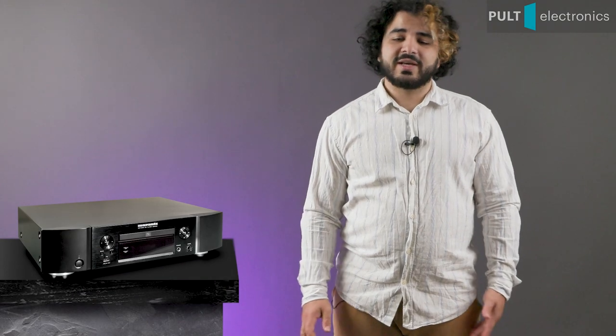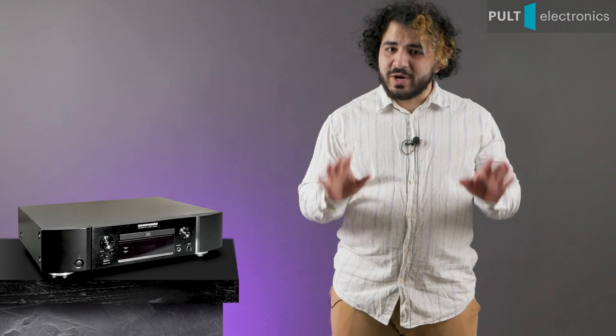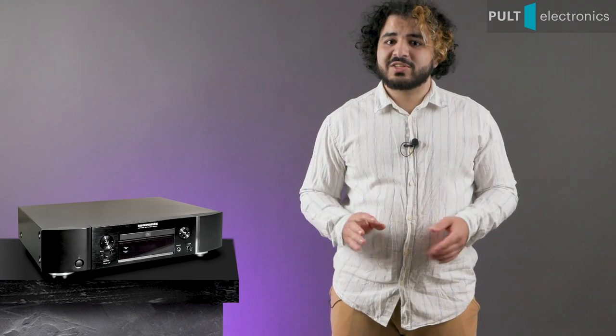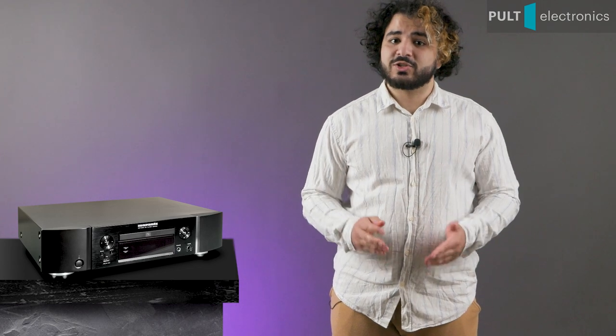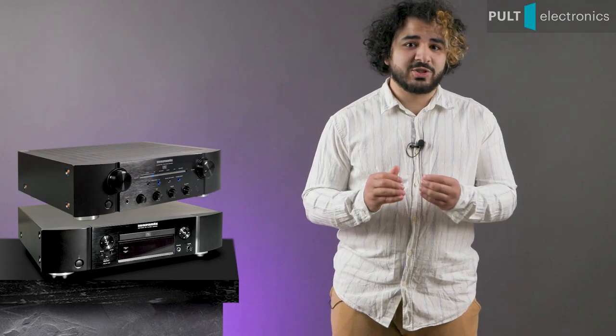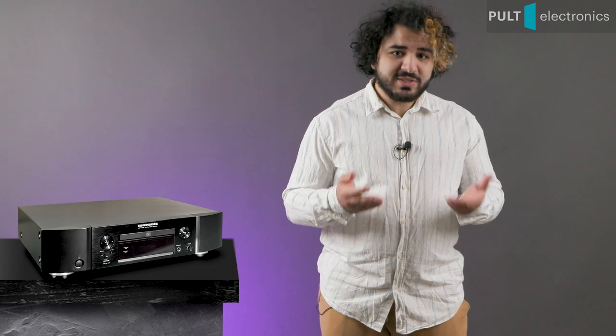No, you're not mistaken. It's 2022 and we have a CD player review. But don't rush to turn this video off, because not only is the Marantz ND-8006 the perfect companion to the Marantz PM-8006 integrated amplifier, it is also not a CD player in the usual sense.